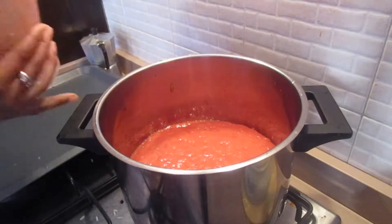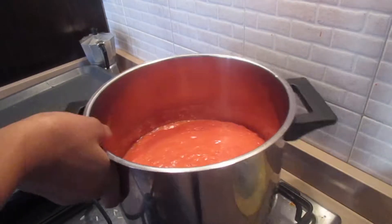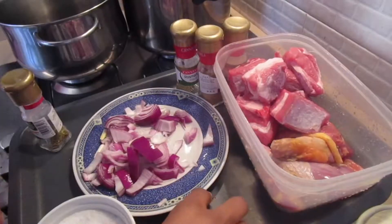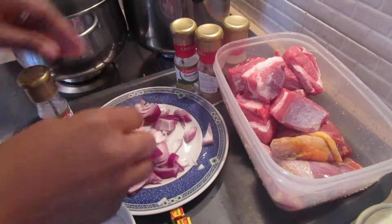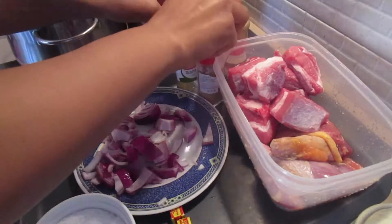I'm going to cook the blended tomatoes in the pot until the water in the tomatoes is well dried out. And here I'm going to be putting the spices together.